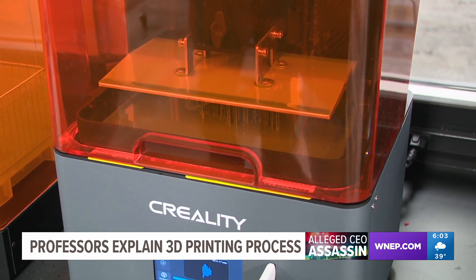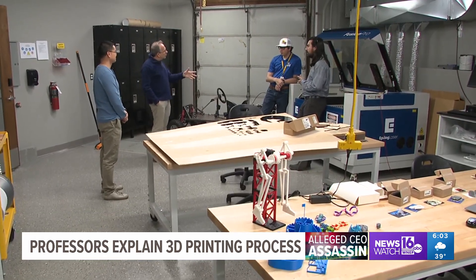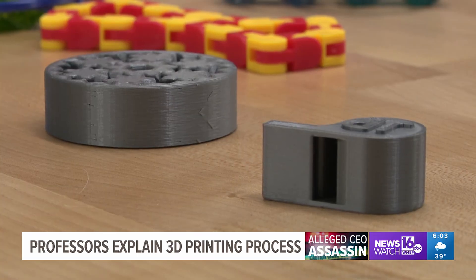But not every part of the weapon can be printed. The professors tell us a gun entirely made with a 3D printer would fire only once, if at all. The polymer material is just too weak to survive contact with the bullet. The real mechanism of the gun — the shooting part — definitely cannot be 3D printed.